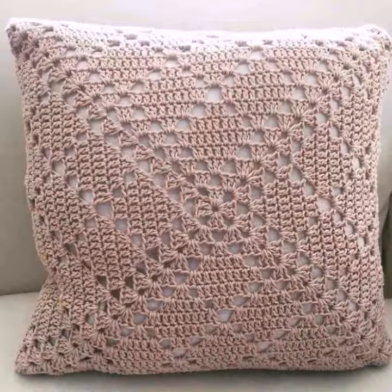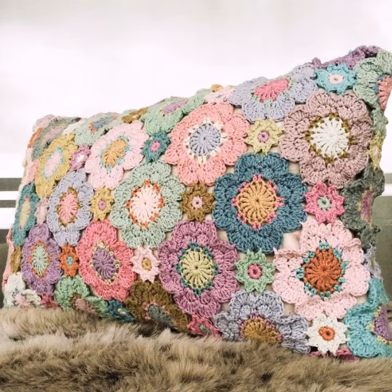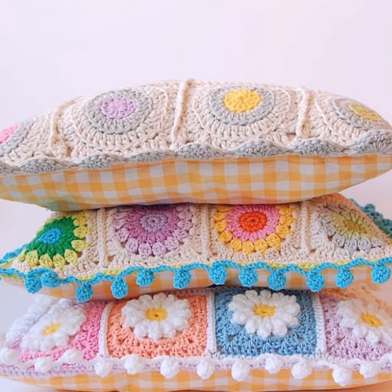Crochet work is done by hand using a hook, while knitting is done by machine. If you want to buy a knitting machine, visit any machinery shop in your city. If you want more information about crochet work or want to know how to knit designs step by step, visit my channel — I have uploaded many tutorials. If you want more design ideas, ask in the comments and I will upload more new updates for you.